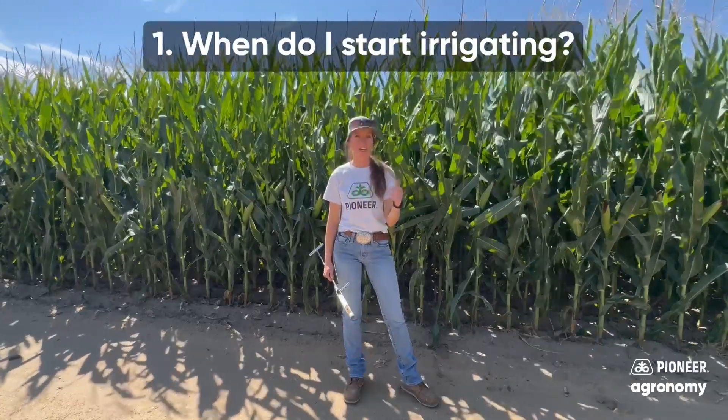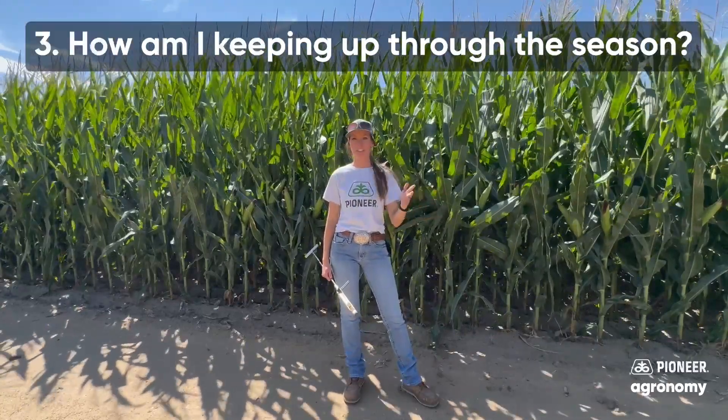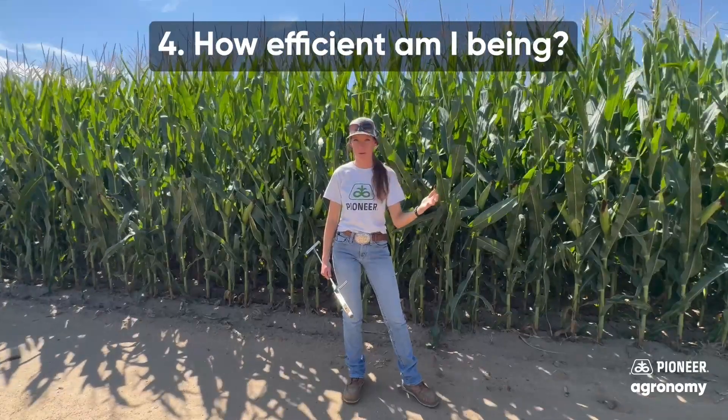When do I start irrigating? When do I stop irrigating? How am I keeping up through the season? And how efficient am I being?